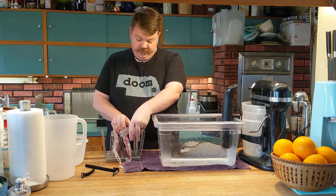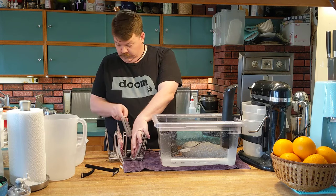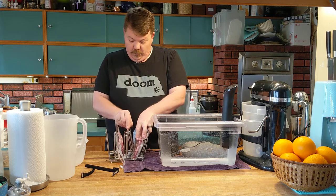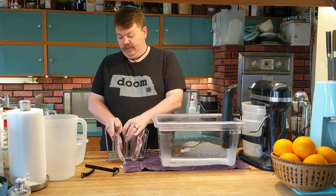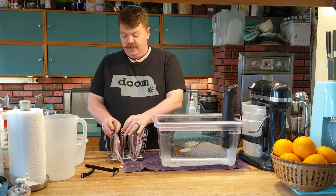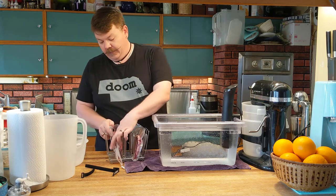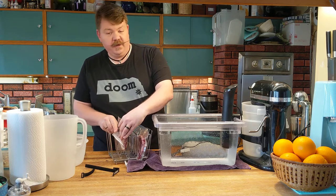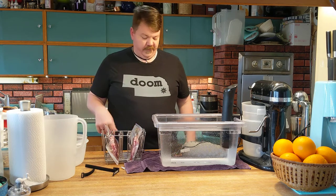Depending on what you are cooking — especially higher temperature stuff like vegetables — they will off-gas, and that is going to create buoyancy and want to float up out of your water. Anything above the surface is not going to cook evenly or efficiently. I usually have a couple of extra rack inserts that I'll just throw on top to keep things submerged.